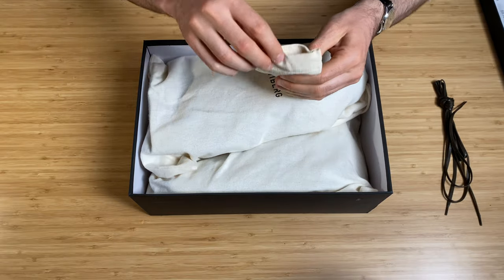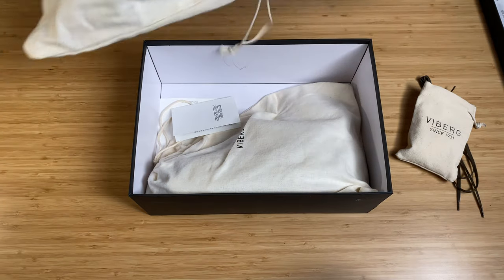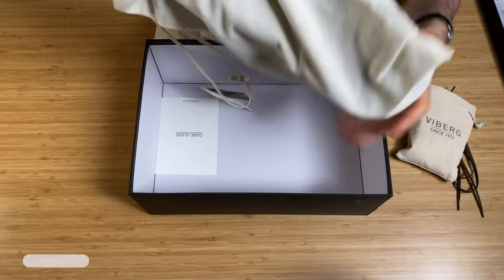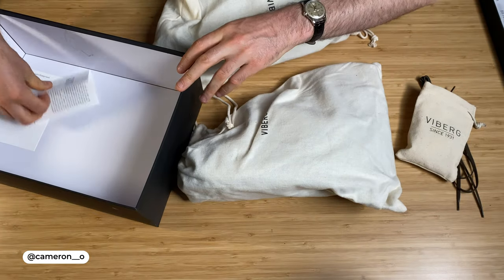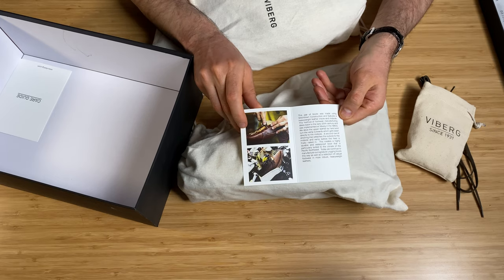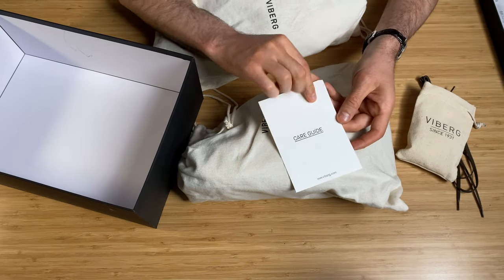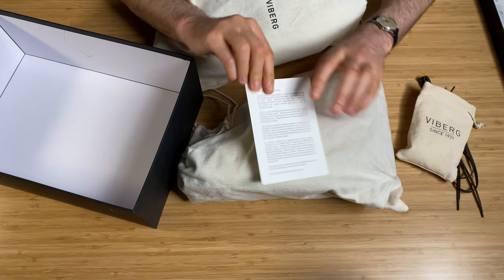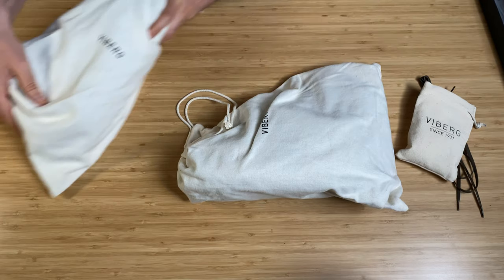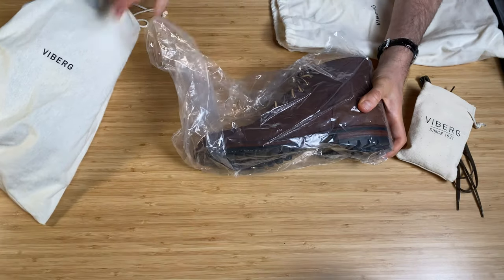It's a neutral color Vyberg shoe cream, which is really good that it comes included. Each boot is individually packed in its own Vyberg boot bag. You also get this information card about the stitched-down construction, which gives you details about the build, and then there's a Vyberg care guide as well.